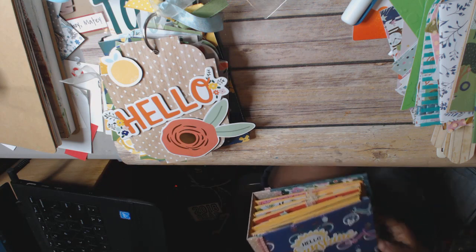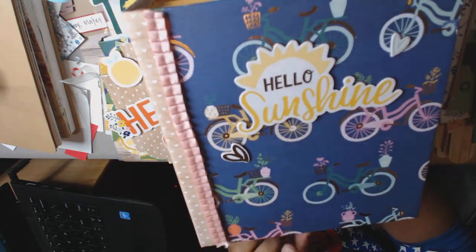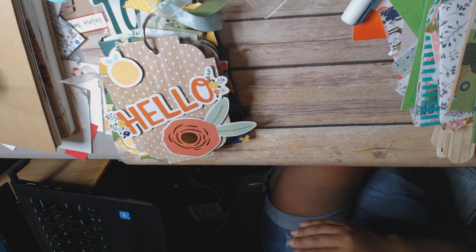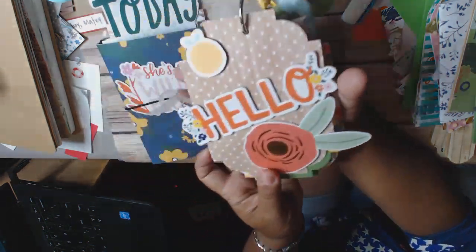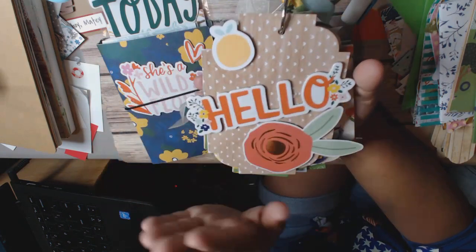Dear Lizzy by Stargazer. I did make an album and I have a video on that — it's quite a large album. The other thing that I made was a tag album, which I really love. That one came out really, really nicely, so I have a video on that as well.